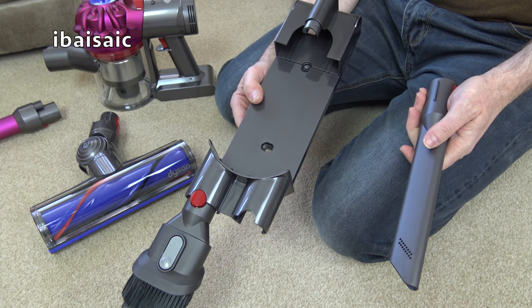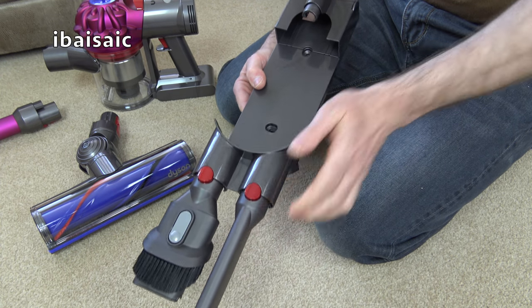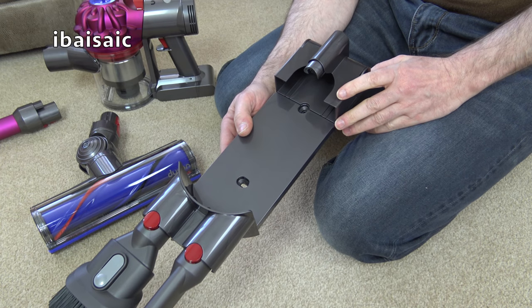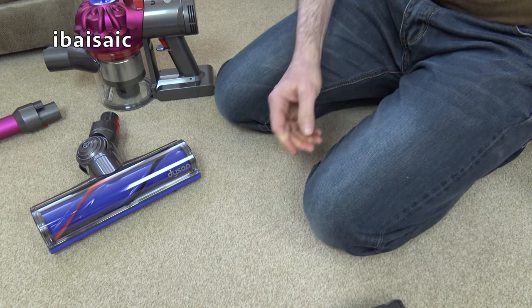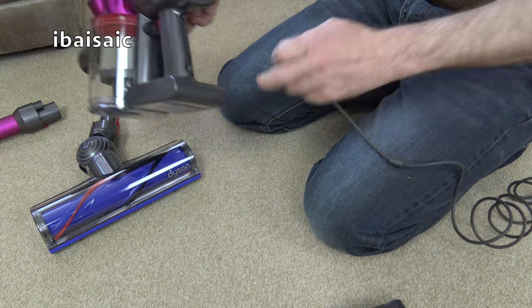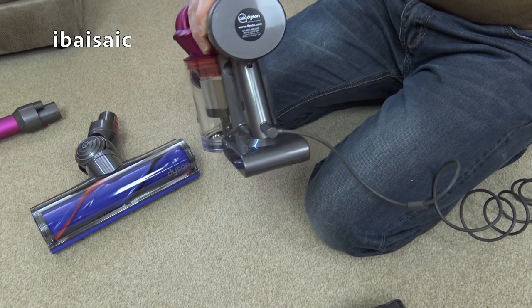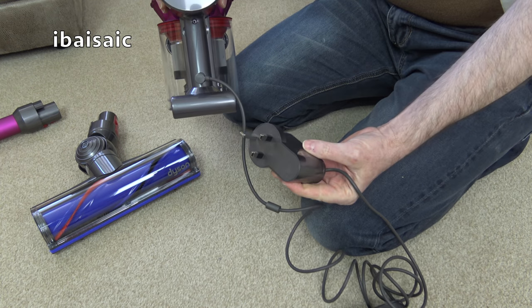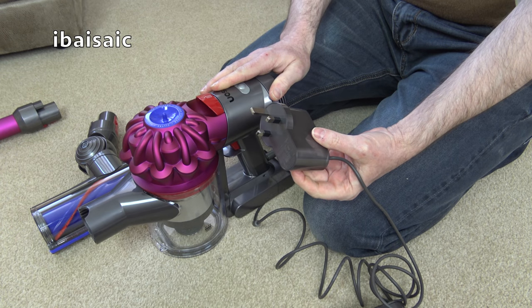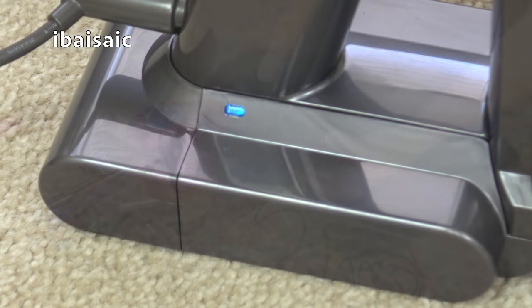The Dyson V7 comes with a wall-mounted charging bracket that also stores the two small tools. If you don't want to put the machine on the wall, you can charge it directly using the mains charger — there's a small socket at the back, and you plug the adapter into the wall socket so you can charge it on your kitchen worktop or next to a convenient power point. When the cleaner is charging you'll see a solid blue light; when it's fully charged the light goes out.